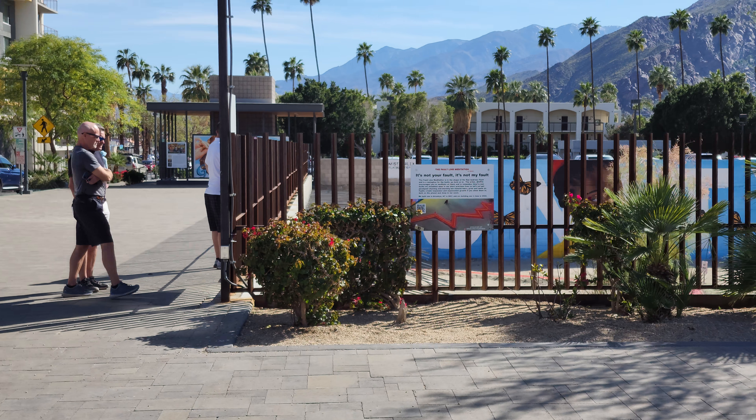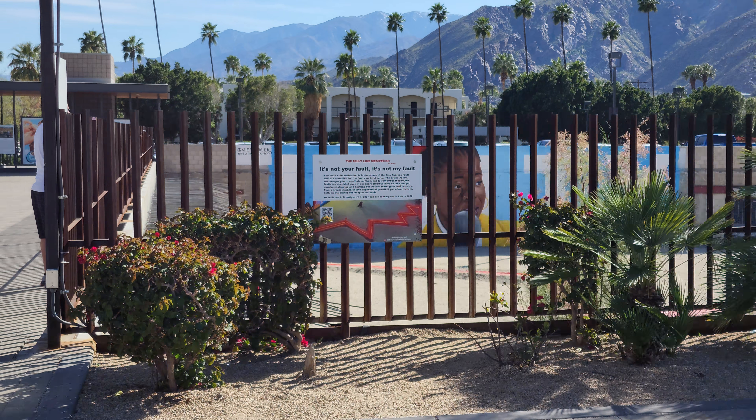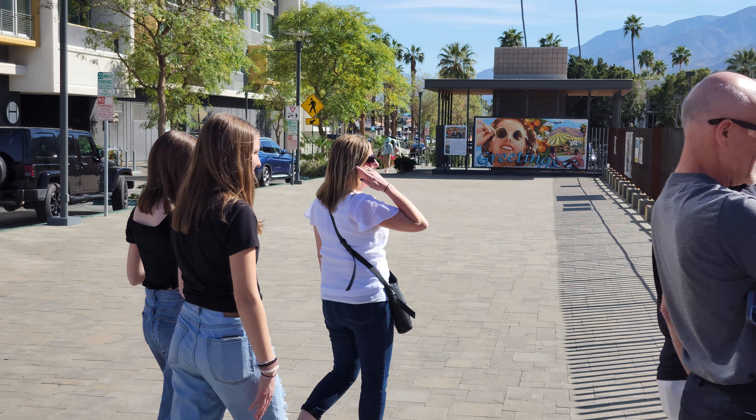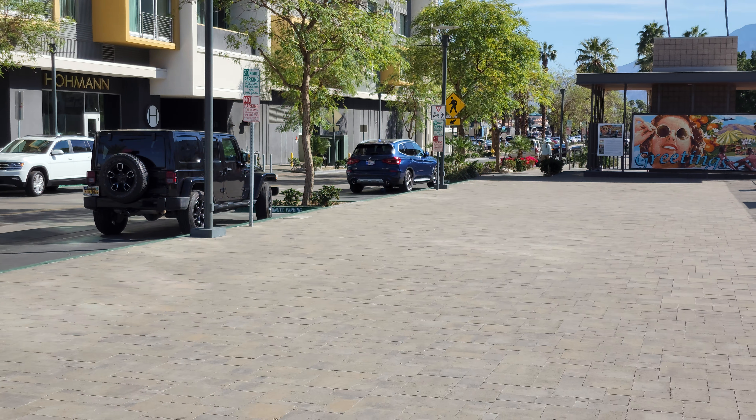Let's go ahead and keep on walking. This is so fun.